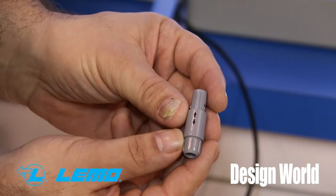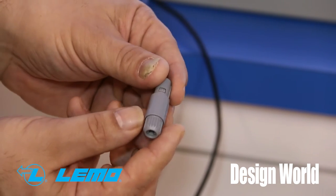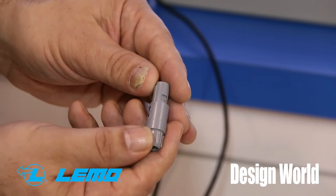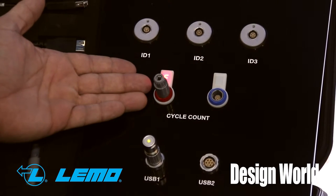Another connector we do is we can do cycle counts in the back of the connector. A lot of times in the medical situation, we want to throw away a product after a certain amount of uses, or we want to know how many uses are left on this product. We can plug it into our system and it says that one's still good — we've not used any.